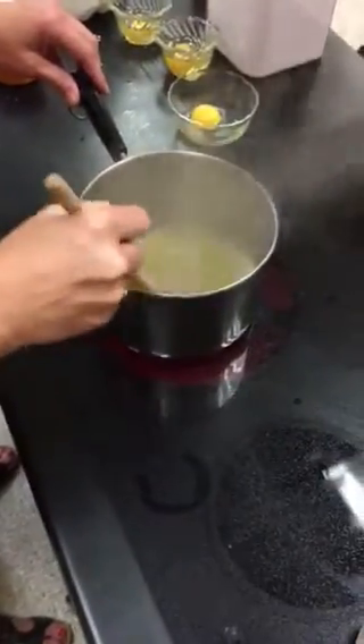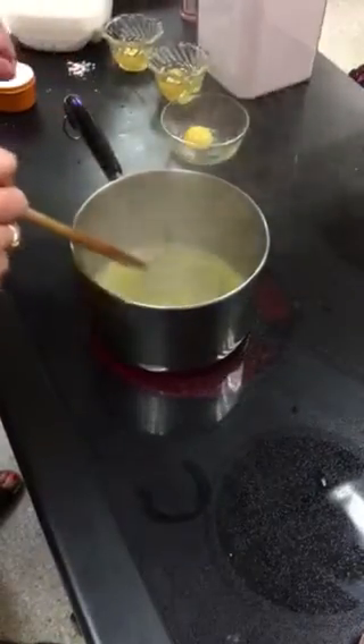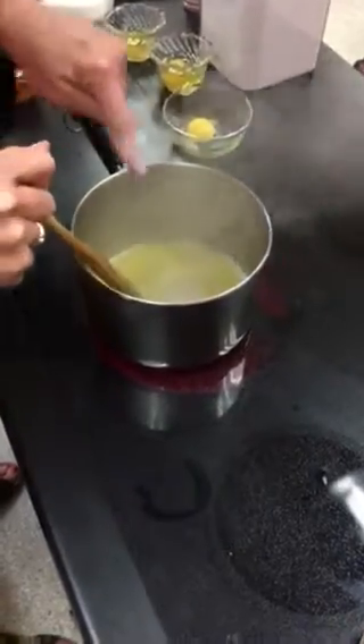My butter is just about melted. It's coming to a boil. There's a full boil.